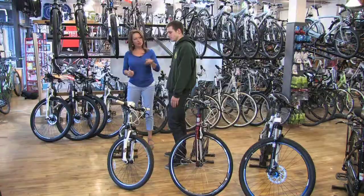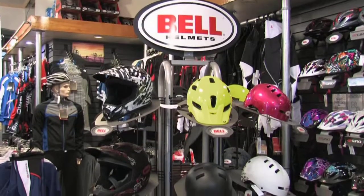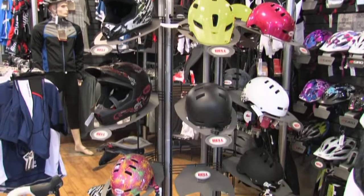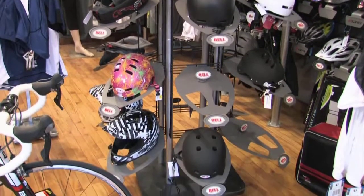One thing obviously with the focus on all these bikes is having yourself a good helmet. You guys have every helmet known to man for different riding — road helmets, mountain bike helmets, kids' helmets, skate-style helmets, that sort of thing. It's a great local bike shop right here in Dundas.